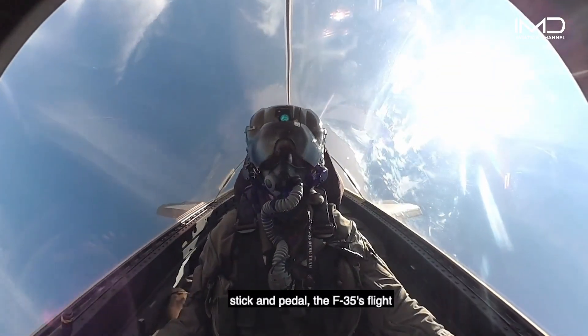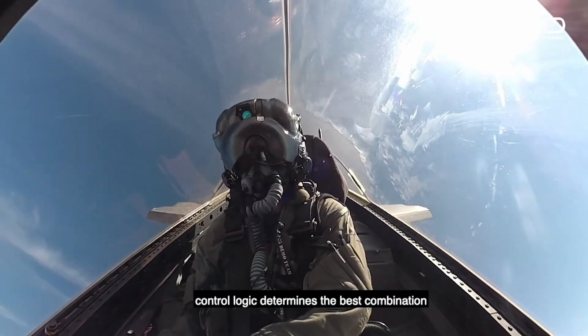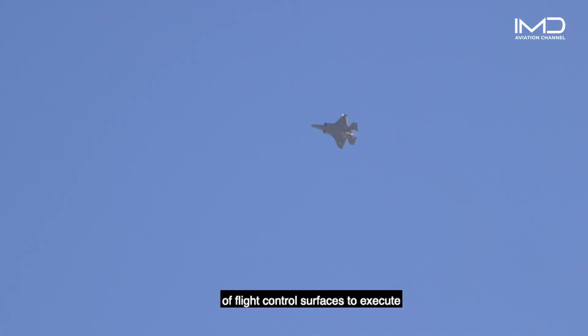Based on those commands from the stick and pedal, the F-35's flight control logic determines the best combination of flight control surfaces to execute this high AOA and maximum yaw maneuver.